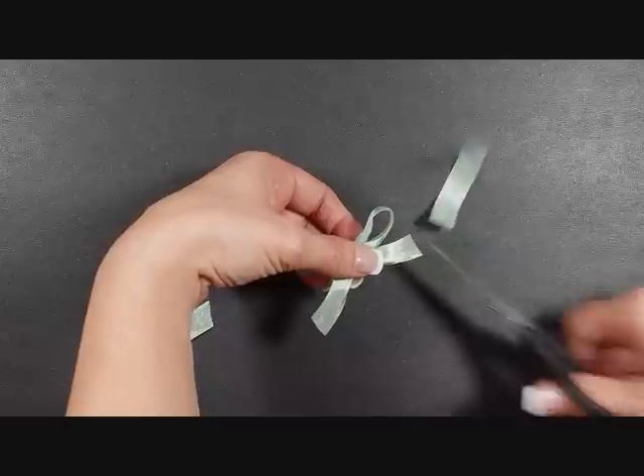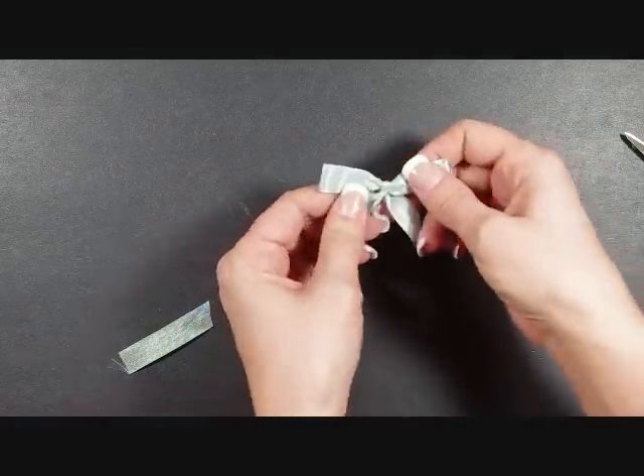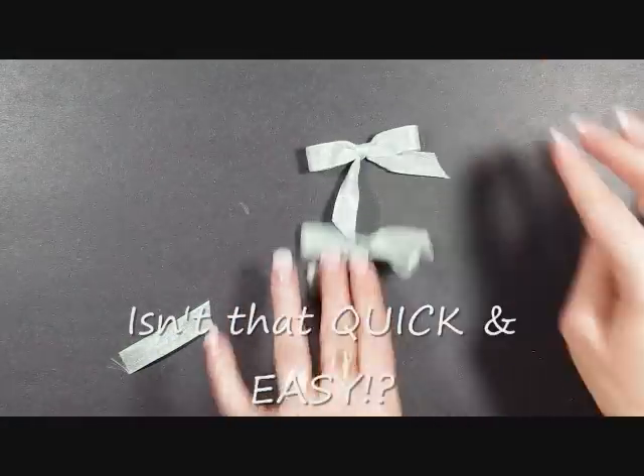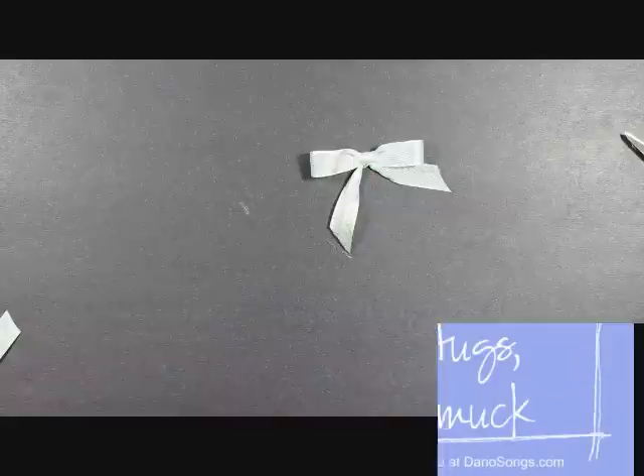I know a lot of us are having trouble with bows lately — a lot of my customers have told me that. So there you go, there's a quick and easy way to make a bow. I've got the other one there that I've played with a little bit more. Have a great day!